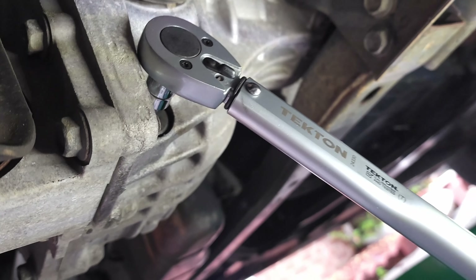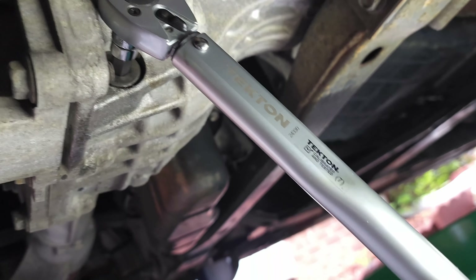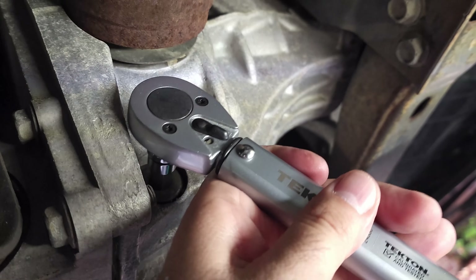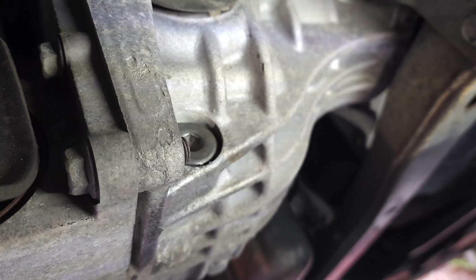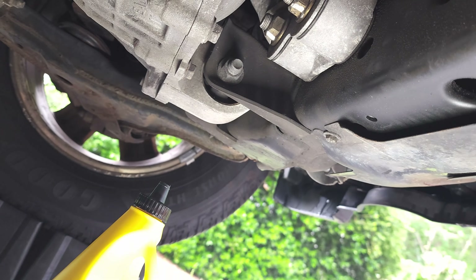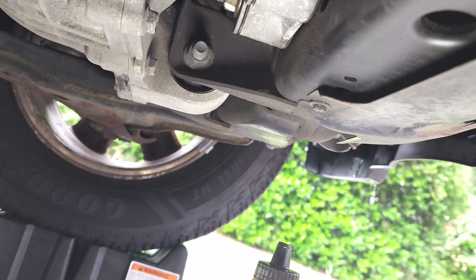Draining is completed — it didn't come out too much, just a little bit. I'm going to go ahead and tighten the drain plug. I already set the torque wrench to 28 foot-pounds of torque. It's clicking at 28 and I pushed it a little further, so it should be tight enough. Now we'll move on to filling.